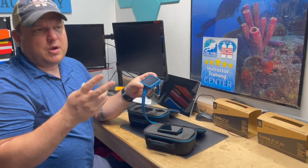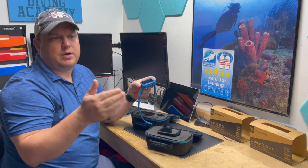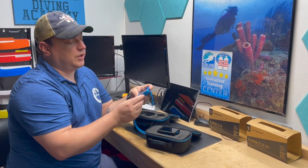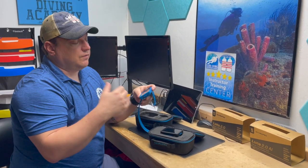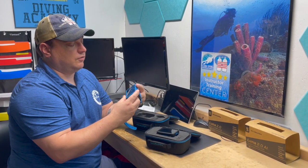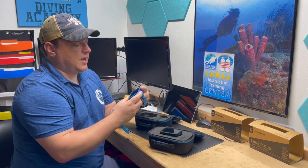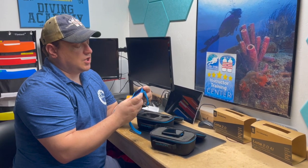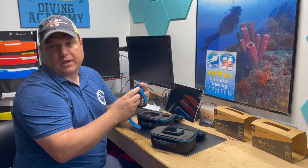The screen is pretty bright. It has two buttons, but they act four ways — pressing versus holding each button are two separate actions. The menu is straightforward; if you've used a Scuba Pro computer before it's pretty intuitive. Right now I'm in the settings.